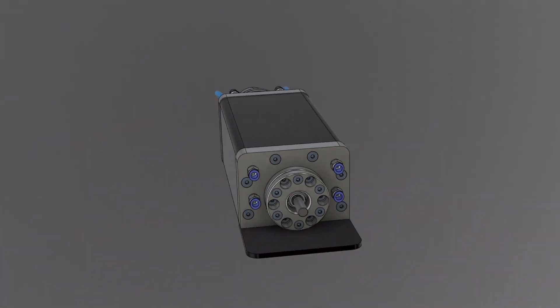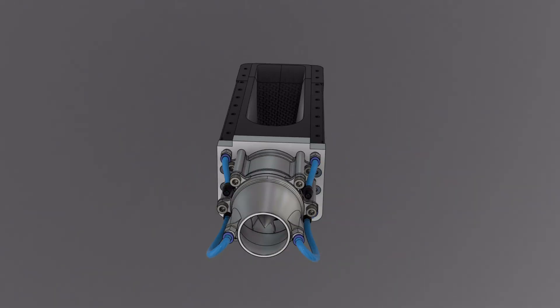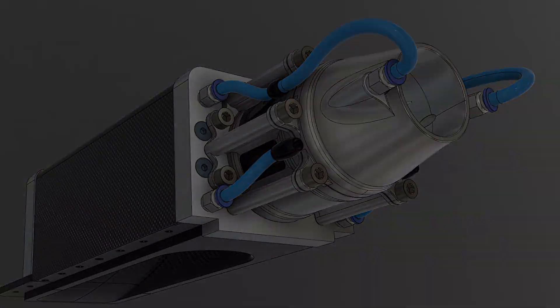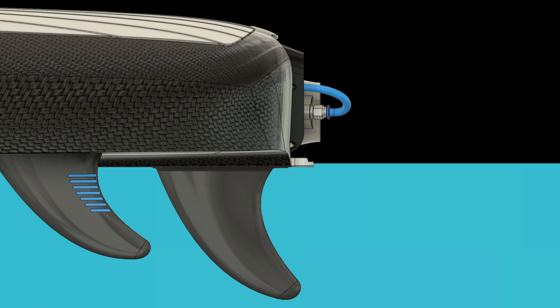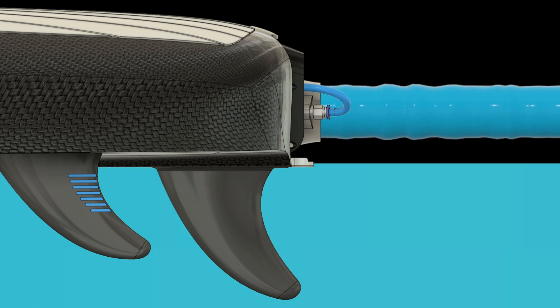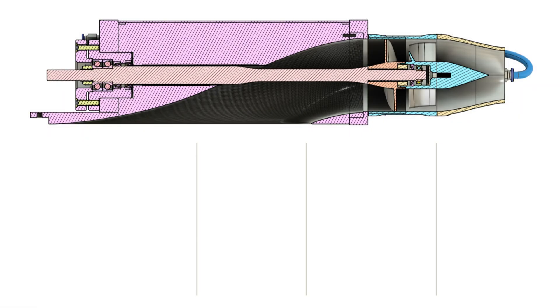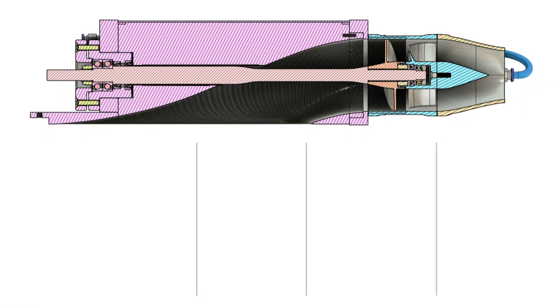The 11 kilowatt water jet propulsion system. Let me explain what a water jet is and how it works. A water jet is a pump that consistently shoots out a water stream with high speed and mass flow rate. When we shoot something out at the back of a vehicle, it starts to move forward — that's Newton's third law: action equals reaction. That's how rockets work.